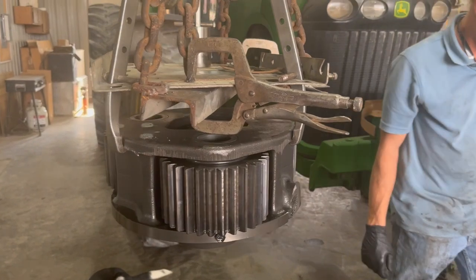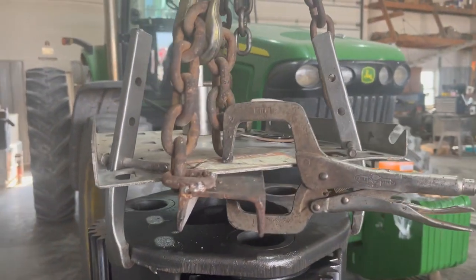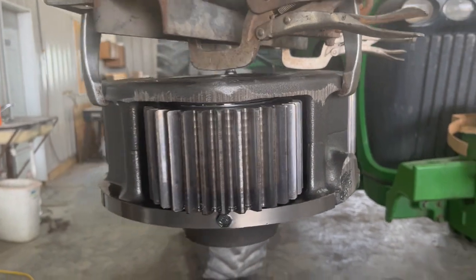This is our improvised vise that we're using the hook on. We just took a puller apart, put some bolts in there, and cut a flat piece of steel at the right angles. We hooked a chain to it, and that's what we used to lift it on there.